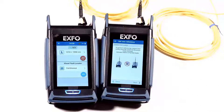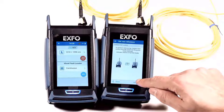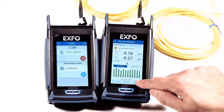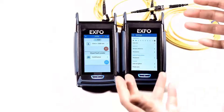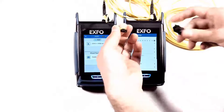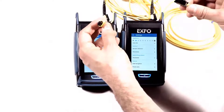It sees light here and indicates that you can move to the next step. You have a value here and you can take the reference. You are now ready to take a test. To do so, unplug the two jumpers here and insert the link under test in between the two cables.